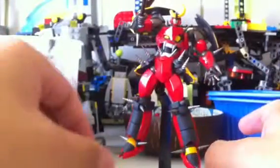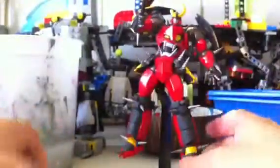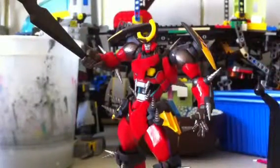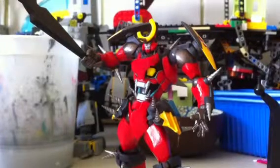So there is Revoltek Gurren Lagann. That's pretty much it for this review. It's a really cool figure — if you can get it for under $30, I would definitely recommend picking it up because it's a really fun figure. Revolteks are just naturally cool, and all the Revolteks I've seen are awesome, especially the Getter Robo ones. Definitely recommend picking this guy up. I'll see you guys in the next review.